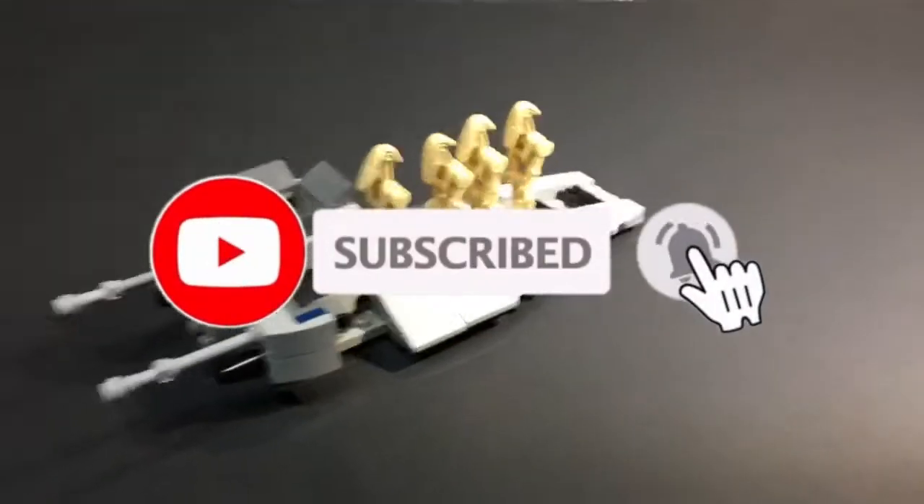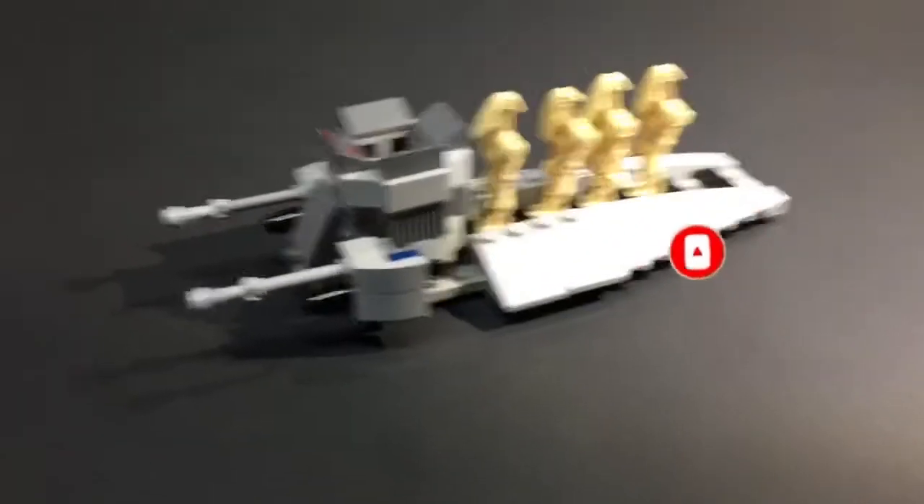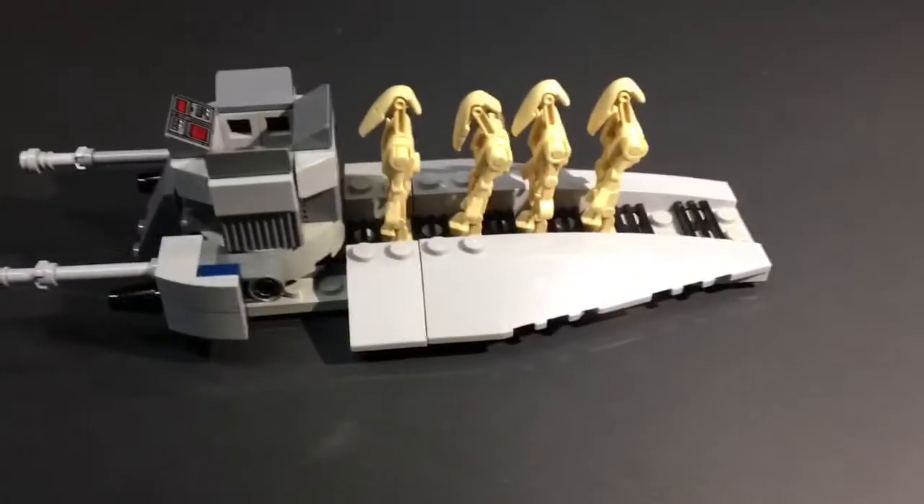Hello everyone, welcome back. This is Joshua from MachMotion. Today we have this little speeder — or not speeder, like a little troop transport.